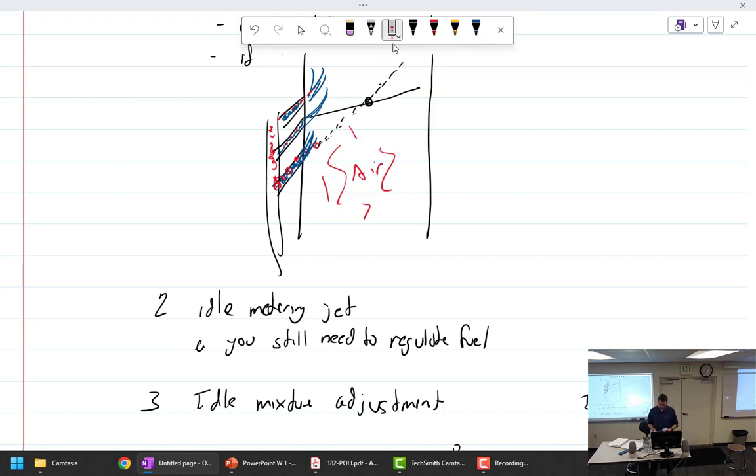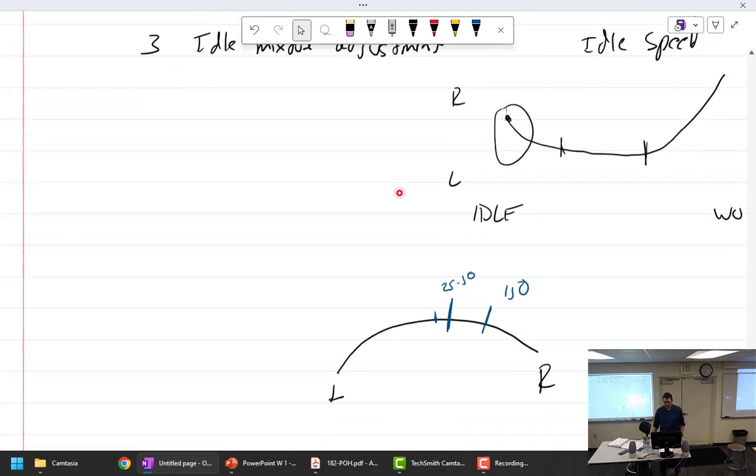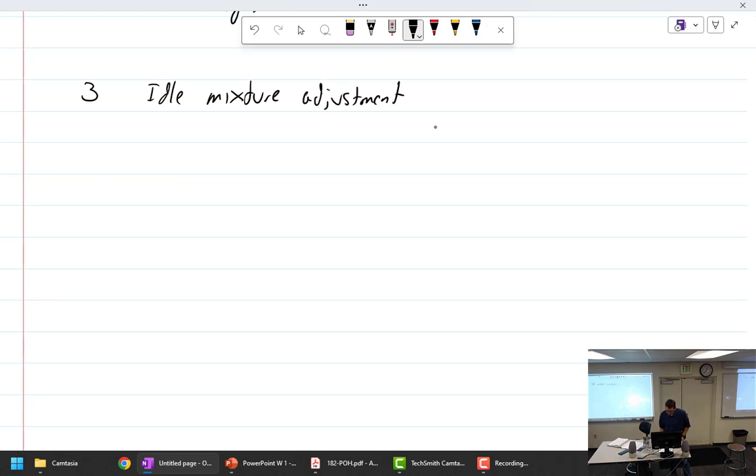Idle mixture adjustments — we talked about that. The idle mixture adjustment is used to quickly and easily adjust the idle mixture. You should be able to do it quickly and easily.